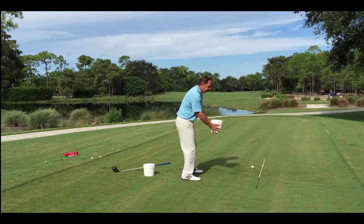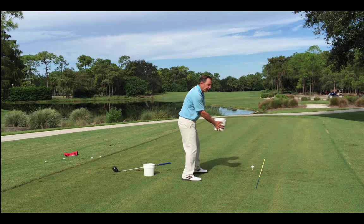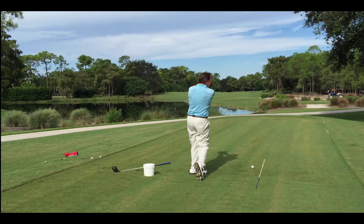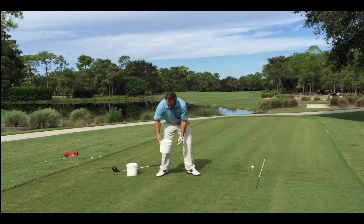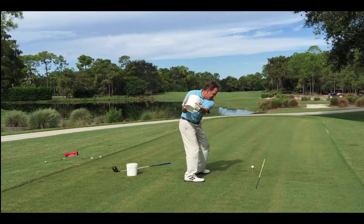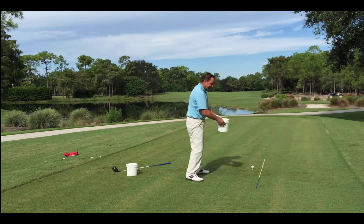So a draw — watch where the water goes. I'm going to let my arms release and you'll see the water go left. So I go back and come through, and you can see the water went left — that's a draw. When I hit a fade, I'm going to be pulling my hands a little more so the water will spill out of the bucket to the right. So I go back and come through with my hips, and the water goes out to the right.